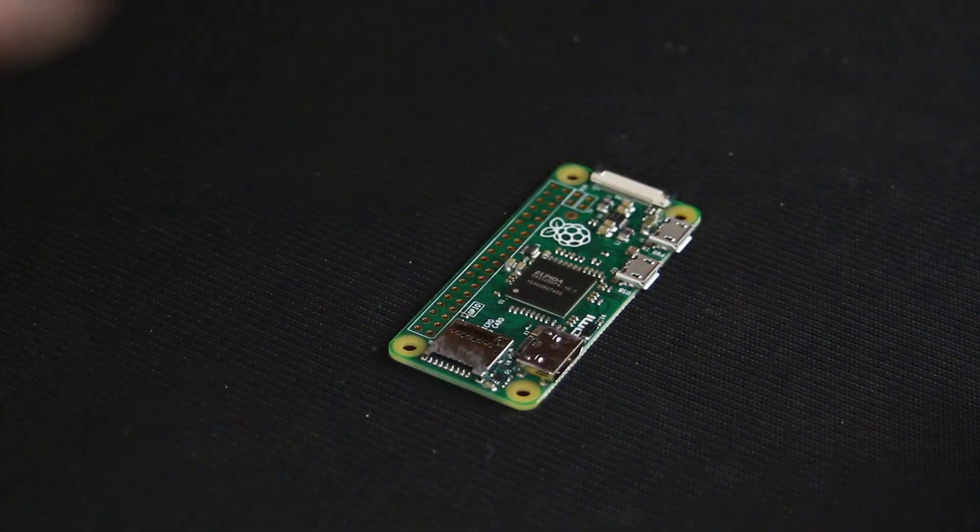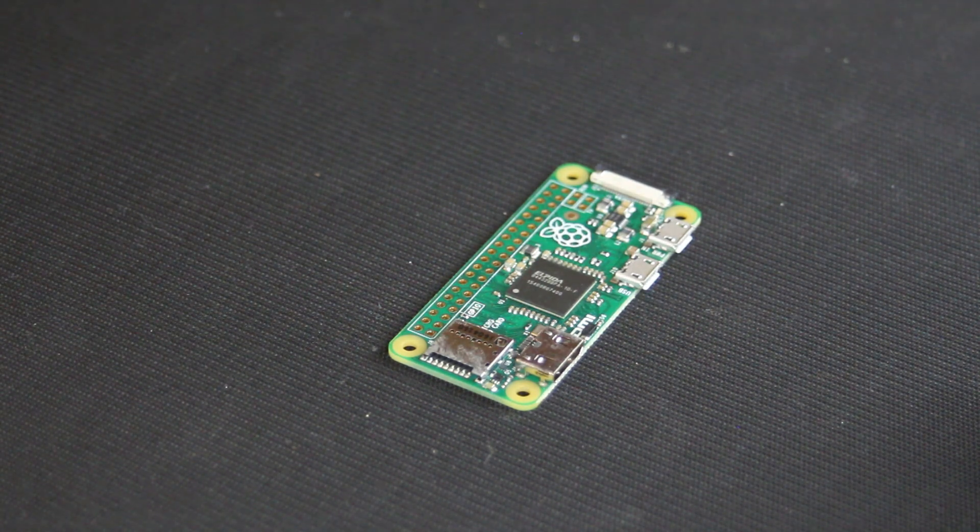How about a Raspberry Pi Zero? It's an ultra-compact board with an ARM processor and 512MB of SDRAM. Runs Raspberry Pi OS, all for about $22. I think that we're getting closer.